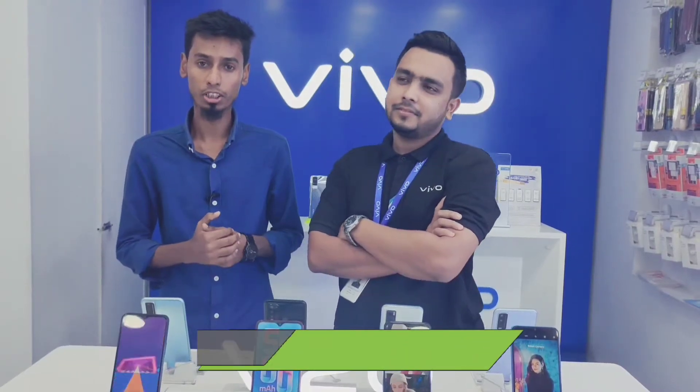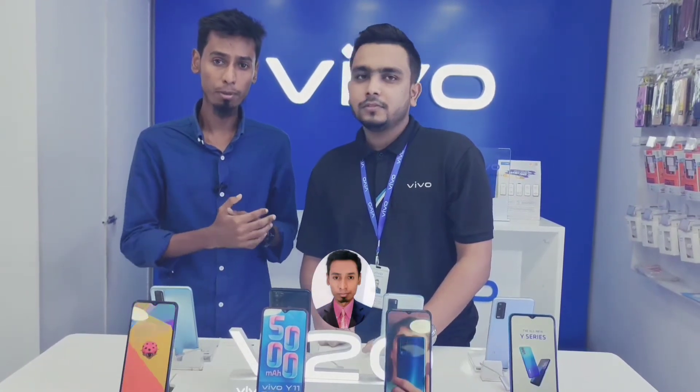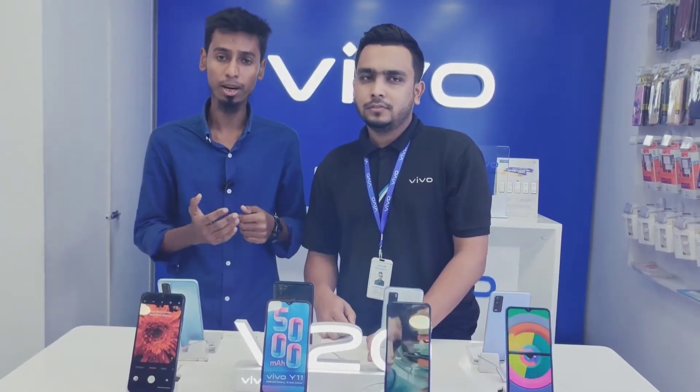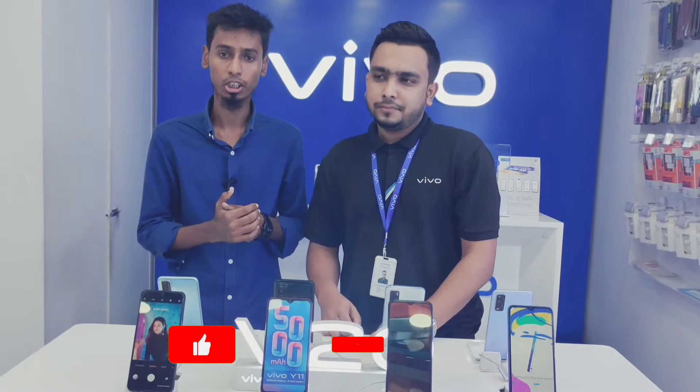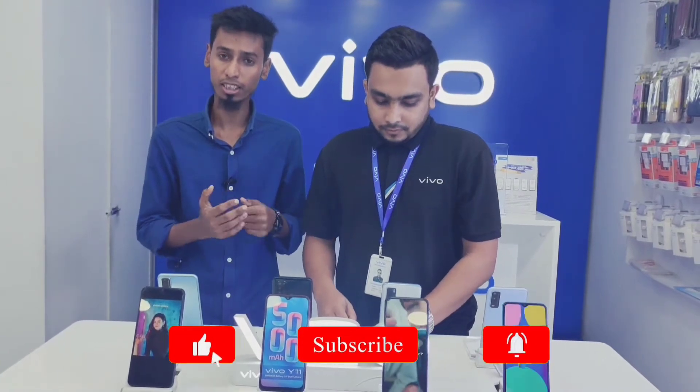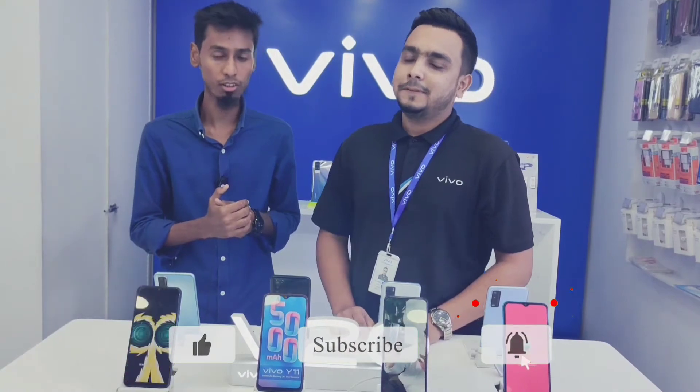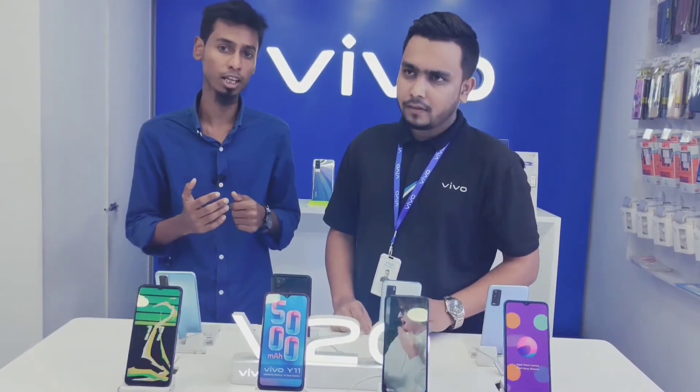Assalamualaikum, Asha Gori Shabai Baloo. I'm going to take a look at the video. We've released the Vivo Y20G mobile, a recent release. My name is Aami, and I'm going to help you with the mobile phone — its features and price. I'm from the Tech Bangla 93 channel. Please subscribe to our channel and click on the bell icon.